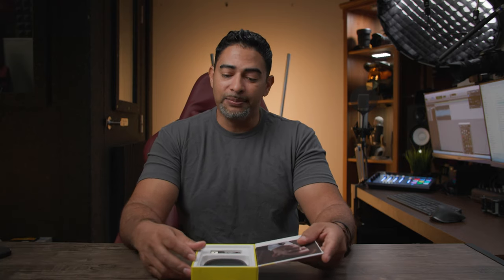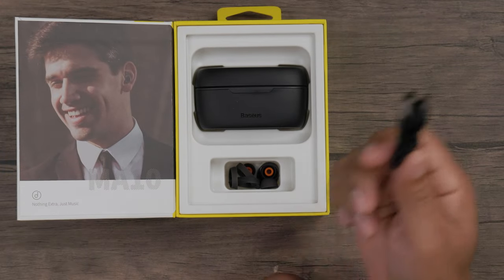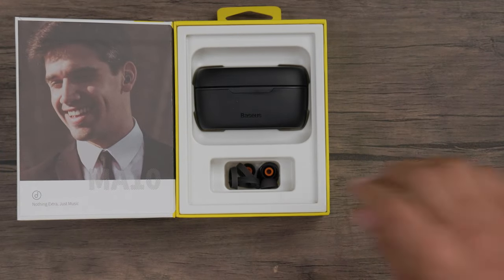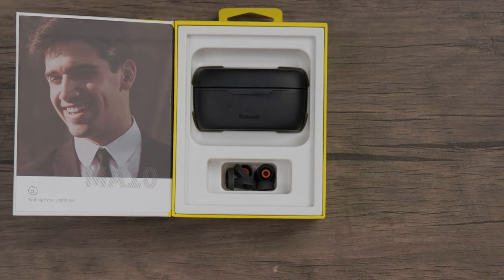As far as what comes inside the box, you have your USB-A to USB-C charging cable to charge your Basis wireless headphones. You also get some additional spare earplugs of different sizes, so if the default doesn't fit your ear and you need something smaller or larger, you have those options. As for me, I didn't change it — the default was just fine for my ears.